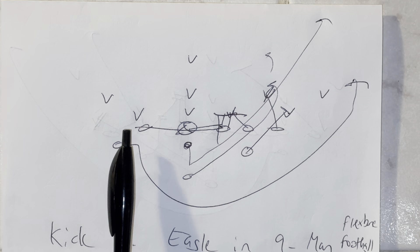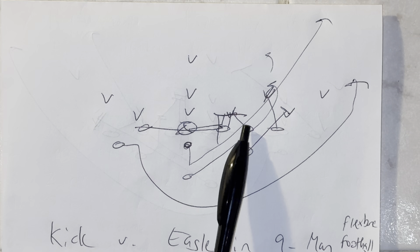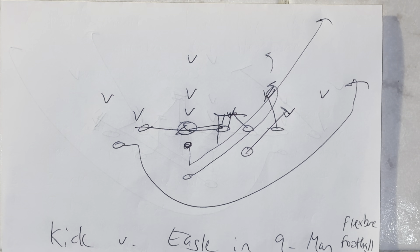You're going to have the end here, the center here, the right guard here, the left guard here, the right end here. The right A-back is a yard behind the left guard. The other A-back will be in a ghost technique, a yard off where the second guy in the surface would be. Quarterback's under center, B-back in a three-point stance behind the quarterback.